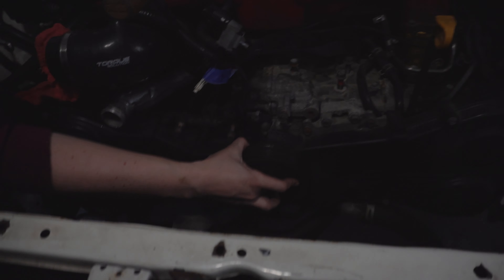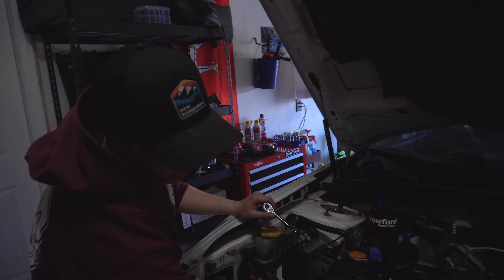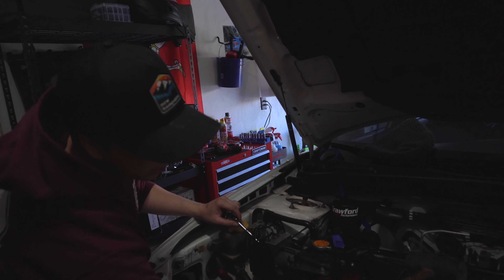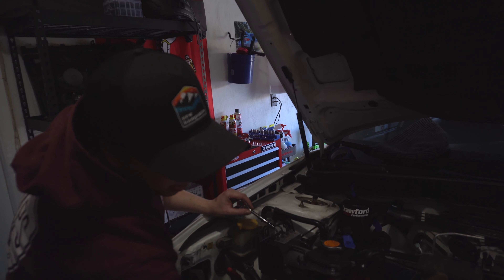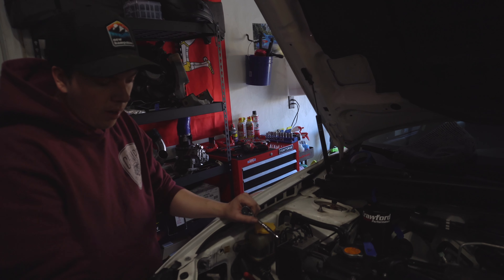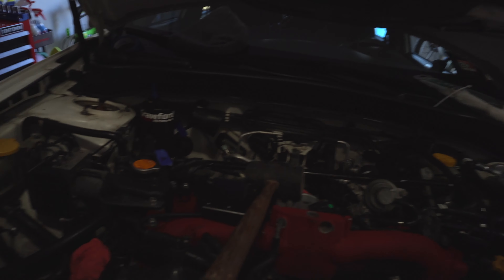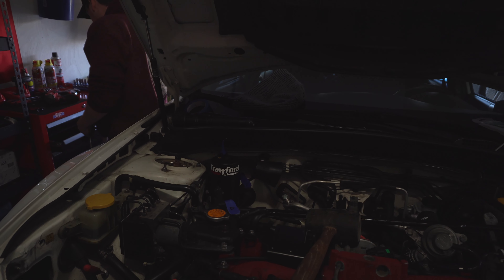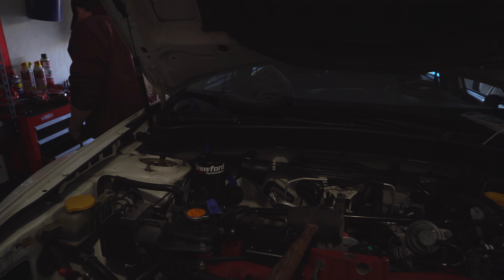We put the bolts back in place on the power steering pump so we don't lose them and avoid dropping them into the engine bay. There's some liquid pooled in the area — looks like just rainwater. Everything's flowing along.